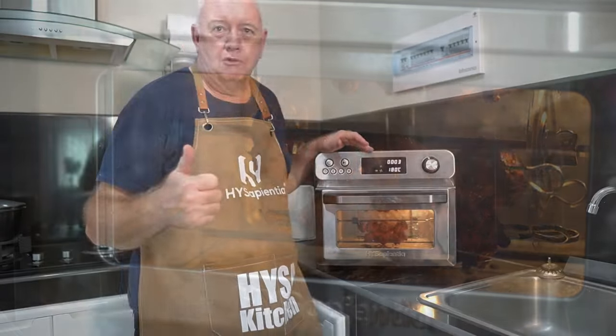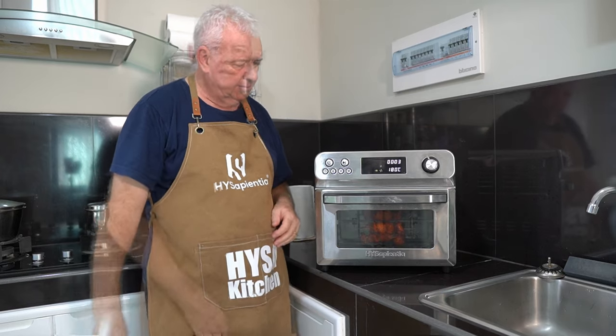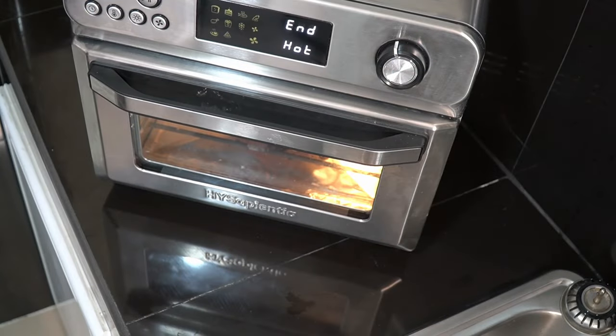That looks absolutely superb — the smell of this chicken tikka is unbelievable. I think it's a great piece of kit, easy to use, cooking around there nice and gently. Fantastic.